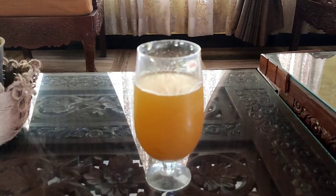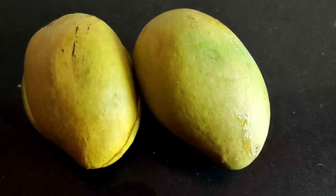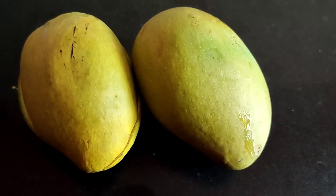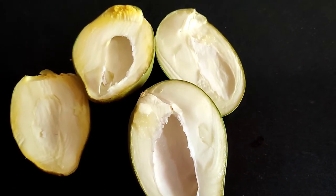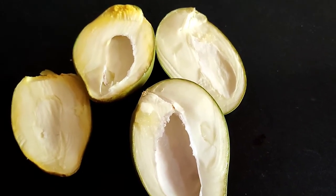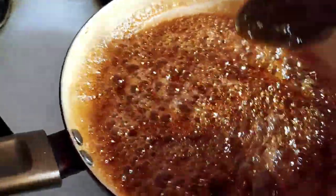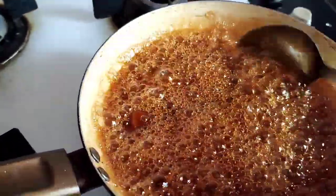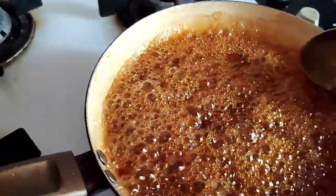Cut the mangoes in half and keep them in the microwave for three minutes. Here I have taken a vessel, add one cup of water, and bring it to a very good boil.